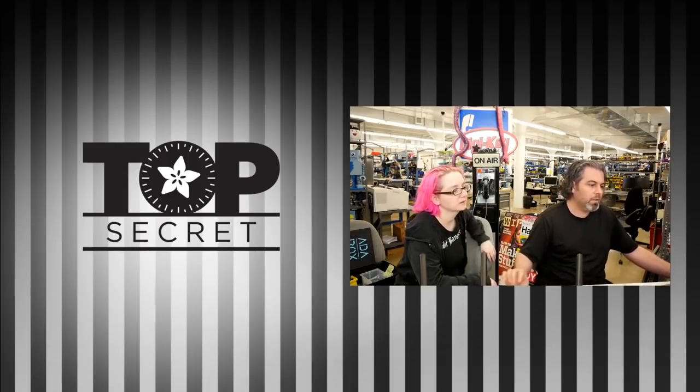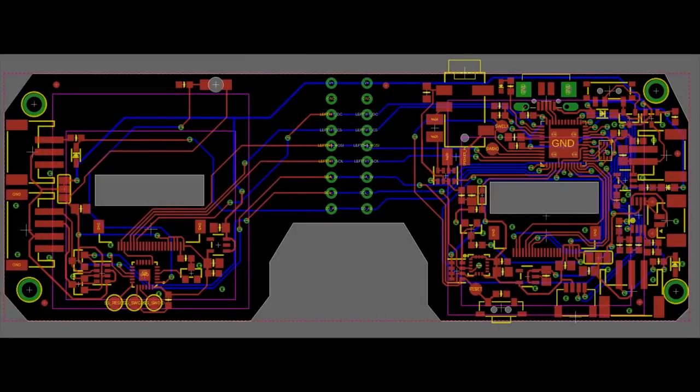And last up — you're working on this. We posed a question: what do people think this is? What could it be used for? Why would you want two LCDs? What is this thing? It's not out yet, don't ask. Okay, back in the vault with you.